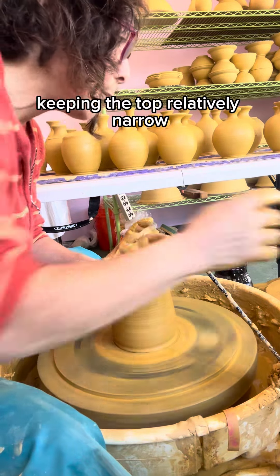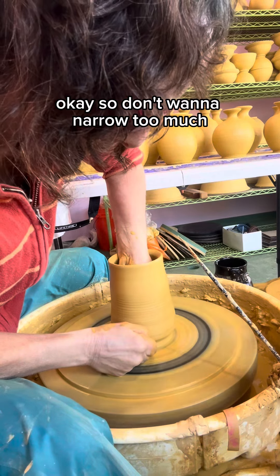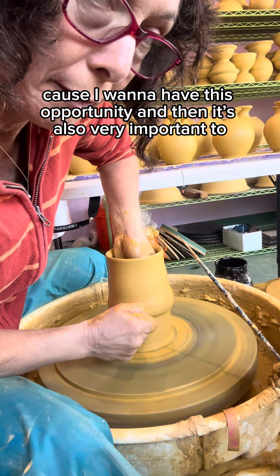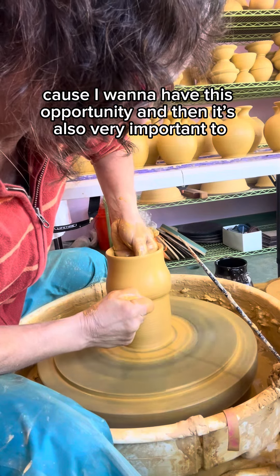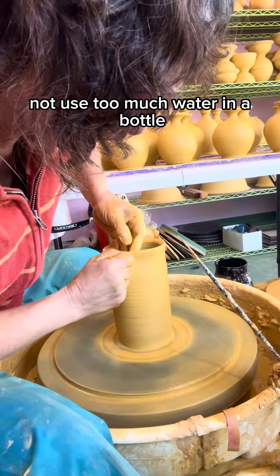Keep the top relatively narrow, but I don't want to narrow it too much because I want to have this opportunity later. Also very important: do not use too much water in a bottle.